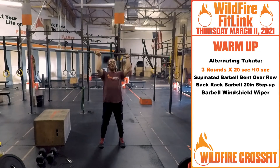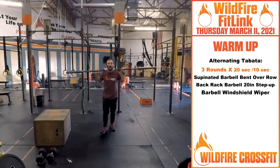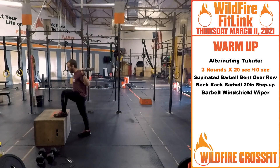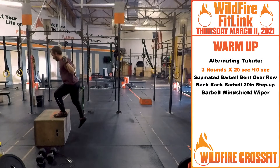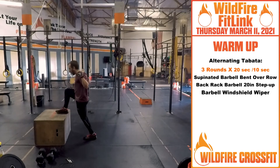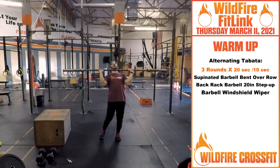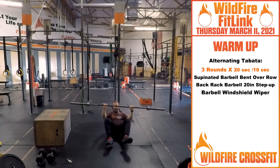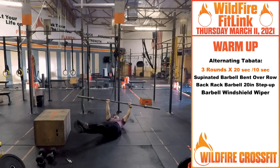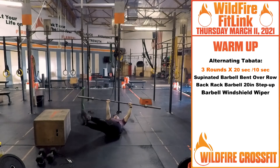After that, setting that bar right onto our back, we have 20 seconds of back rack barbell 20-inch box step ups — just getting these legs nice and active. Right up, come back to the same leg, step up with the opposite leg. From there, we're going to the ground. Hold that barbell overhead into windshield wipers, back and forth, working that core as you go through this.